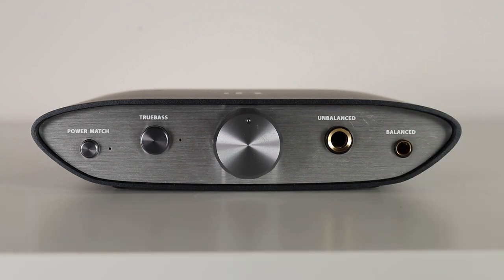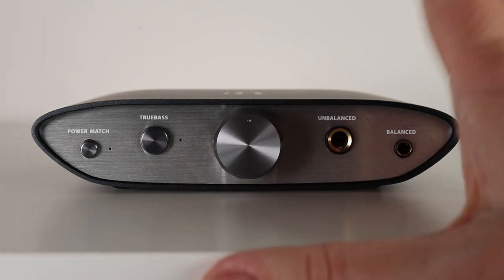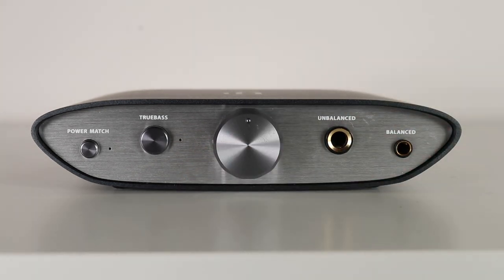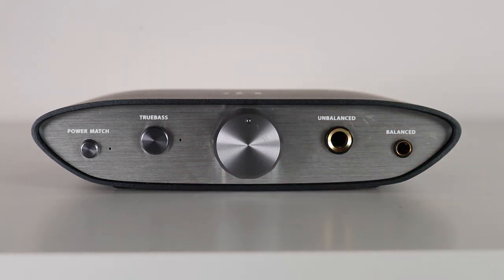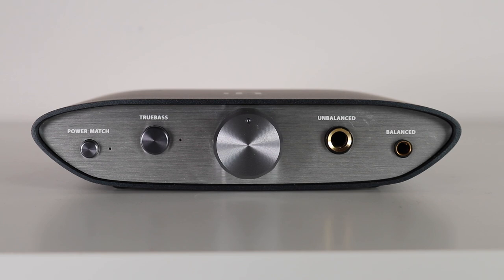The Zen Blue, which I've also reviewed, shares the same aesthetics — quite unique to the Zen series. It has that Art Deco sideboard look without the legs. You'd have trouble keeping a vase of flowers on it, though, because it's quite dinky, measuring 117 by 100 by 30 millimeters and weighing a mere 491 grams. Now this unit is currently asleep, so let's power it up and see all the lights.